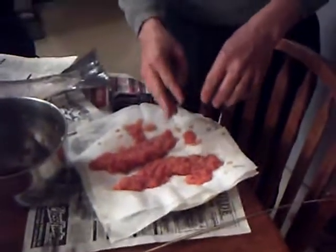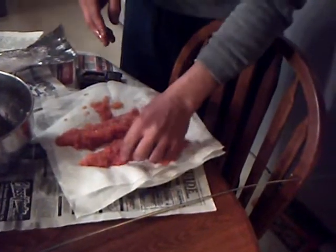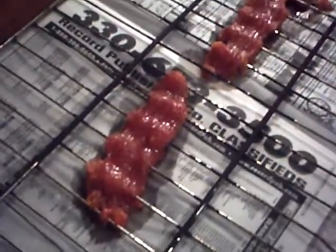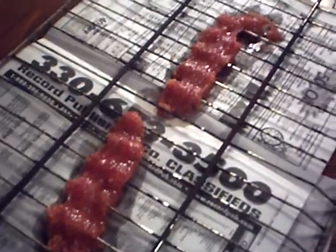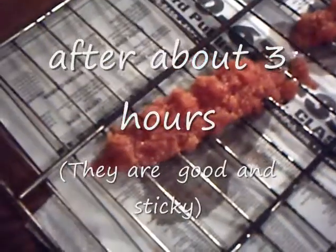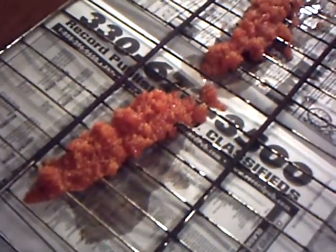I am going to let those sit maybe two or three hours and then freeze them. They are still drying — it has been about an hour. They are starting to get sticky, so they are drying a little bit. I just turned them over. They are doing pretty good. Usually people put them in Tupperware, but I do not have any small Tupperware and do not want to take up my whole freezer, so I am just going to put them in Ziploc bags and freeze them. And they are done.